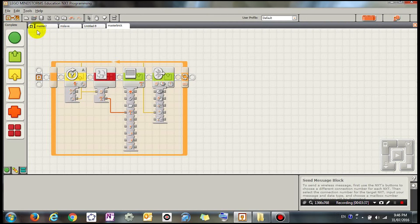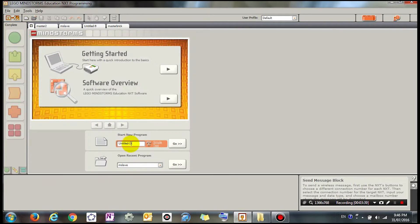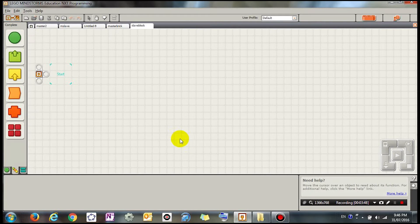Now I'm going to write the program for the other block that's receiving the message. I'm going to start a new program and call it the 'slave block'. It sounds a bit unusual but it just means it's receiving the message.